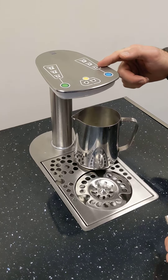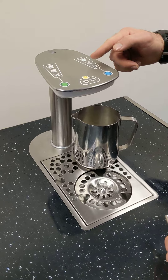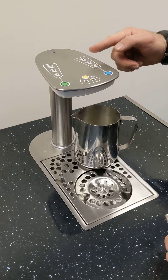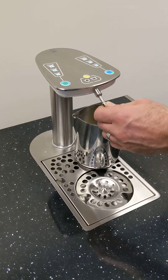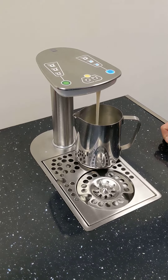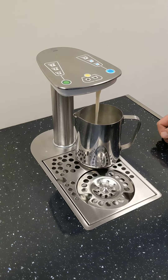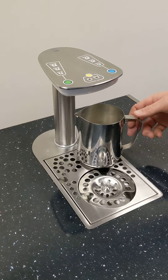So you've programmed one jug size by doing that. We'll now repeat that process for the second and third jug size. The difference being you press the button twice. So if we now go for the second jug size into setting mode again — a slightly larger shot. Single press and that is now set.